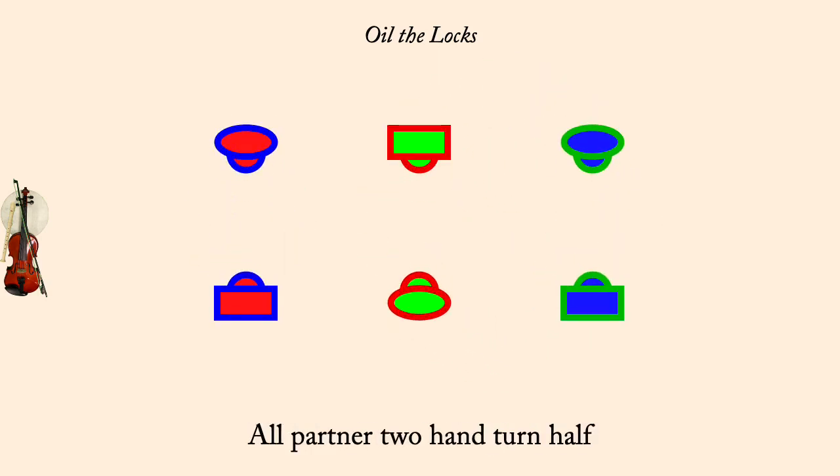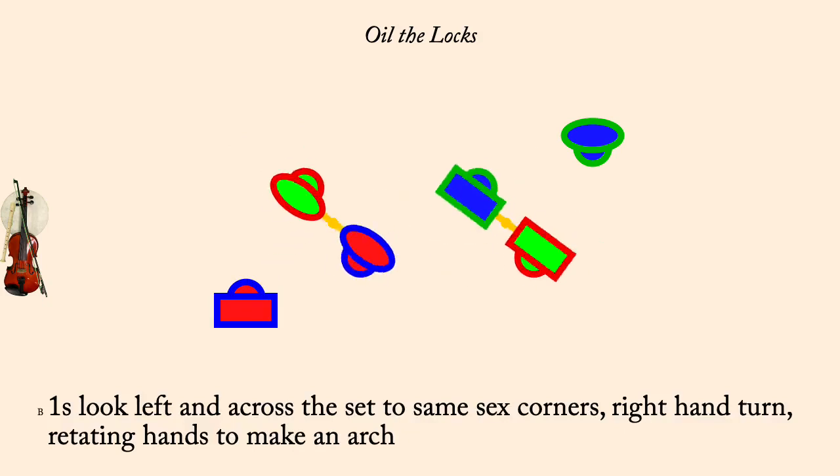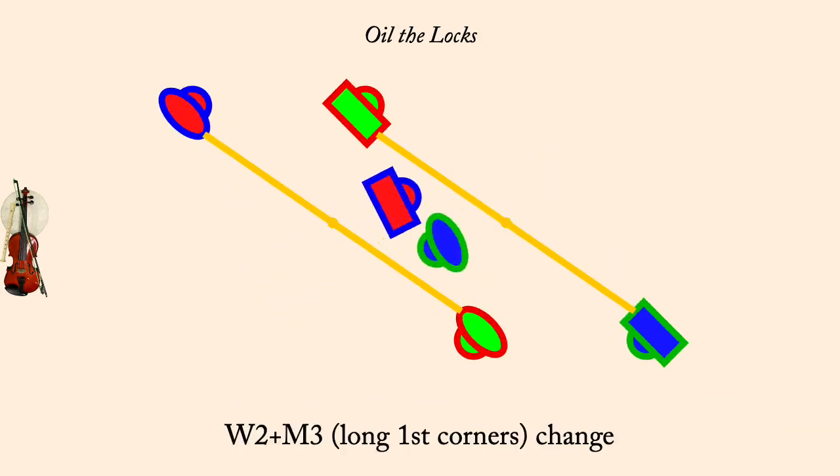Ones and left corners, right turn, keep hands. Long first corners, change. Long second corners, change.